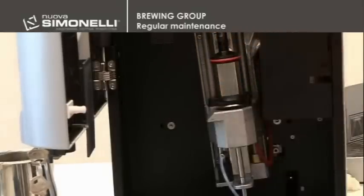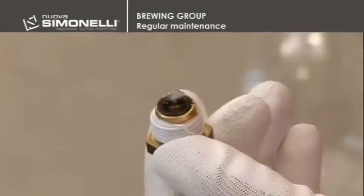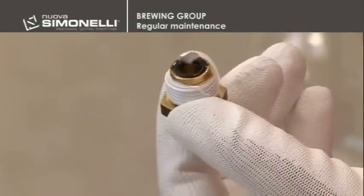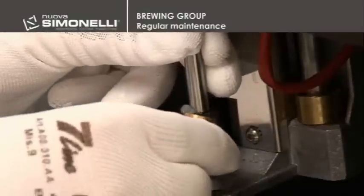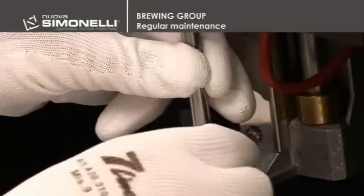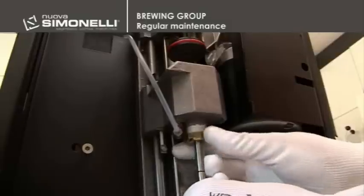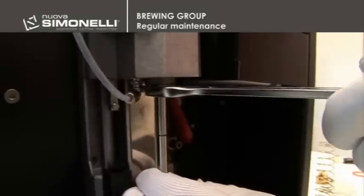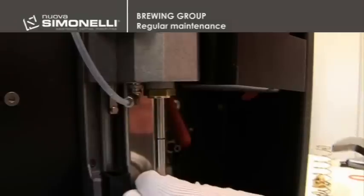When replacing the gasket, wrap the threads of the nut with Teflon tape and lubricate the gasket by using a drop of high temperature, food grade grease. Reposition both the gasket and nut and re-screw everything. The technician must make sure that the piston can freely move upwards and downwards.